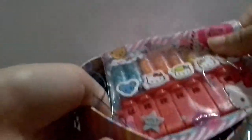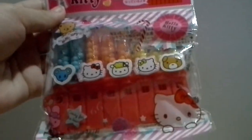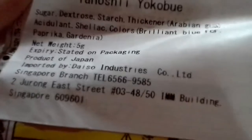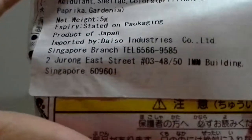Lastly, she gave me this — I think it's from Daiso. Inside this there's a Hello Kitty thing, and they're so cute. I think she bought it from Daiso — as you can see here, it says imported by Daiso.